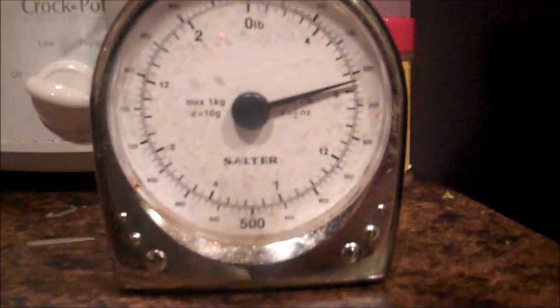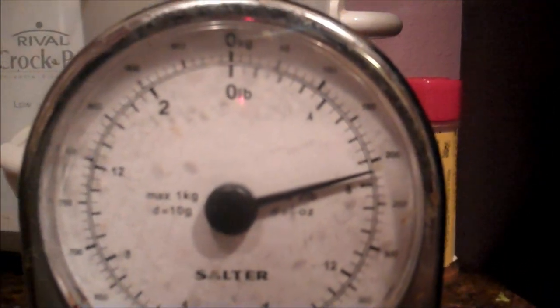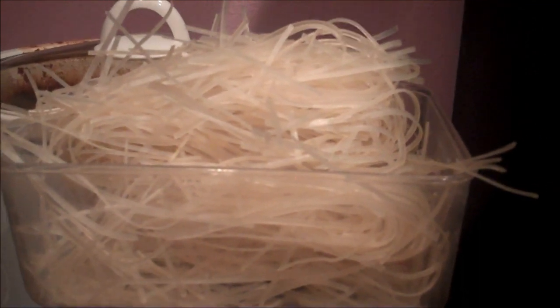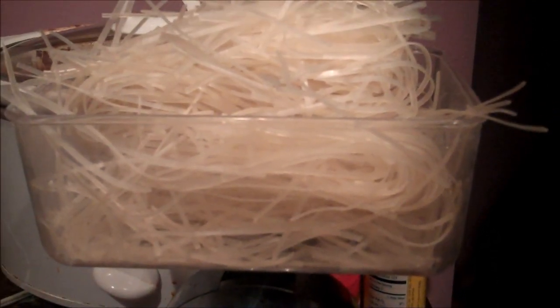So these are the noodles that I'm going to be using. These are rice sticks that I got from the oriental market, and I have them here on a scale. I'm going to do four servings, so I have it at a little over 220 grams — that's how it looks. I have my water boiling, so I'm going to be boiling these and adding them last.